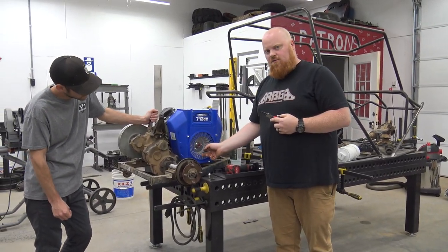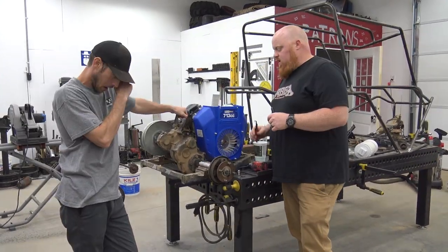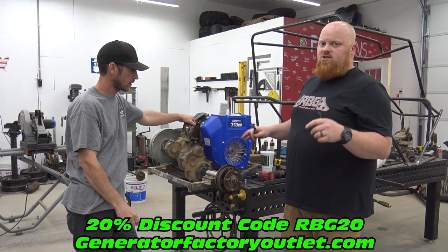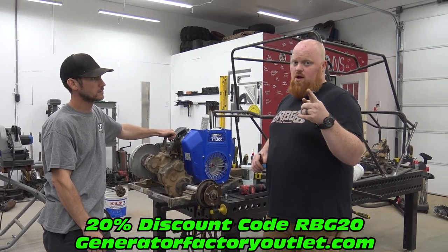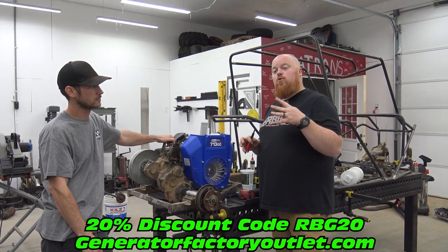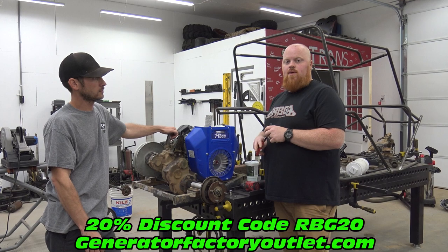We've cut this out because we've been test fitting an alternator kit on it. Our discount code for Duramax is live in October for 20% off all engines and pressure washers — not generators, as generators are really hard to come by right now.